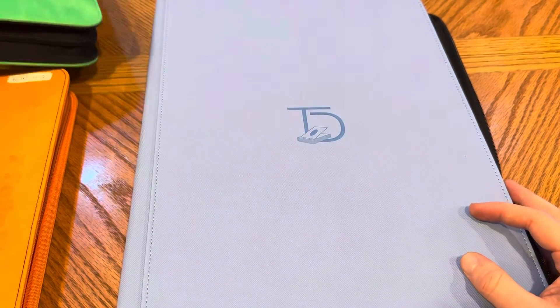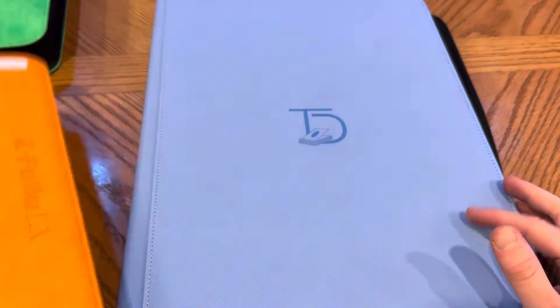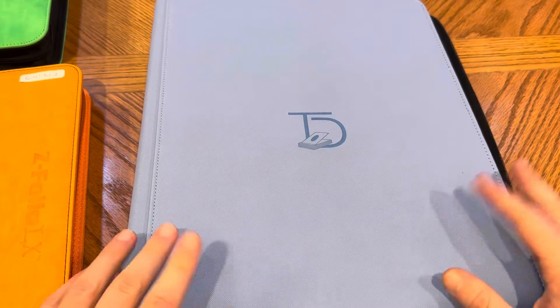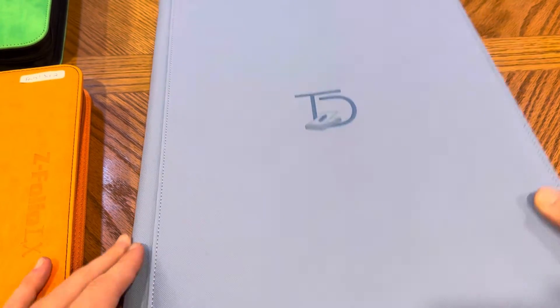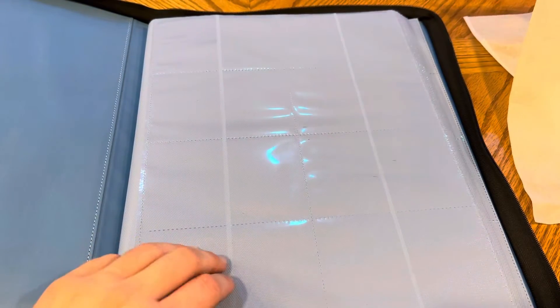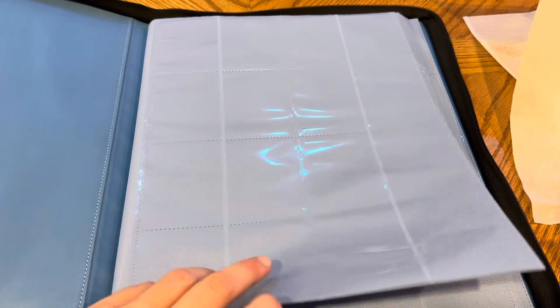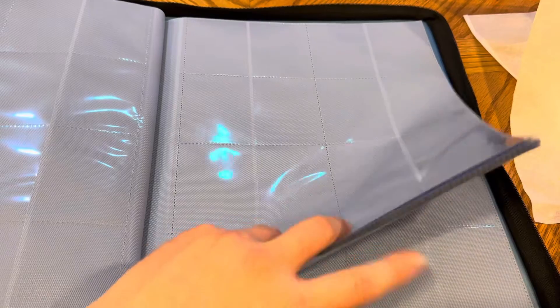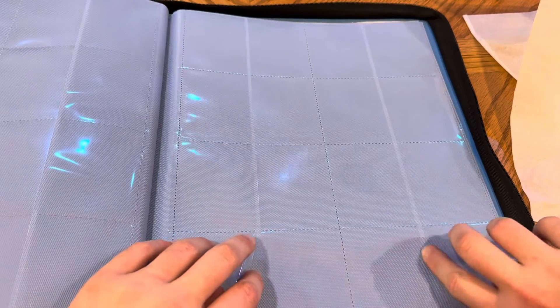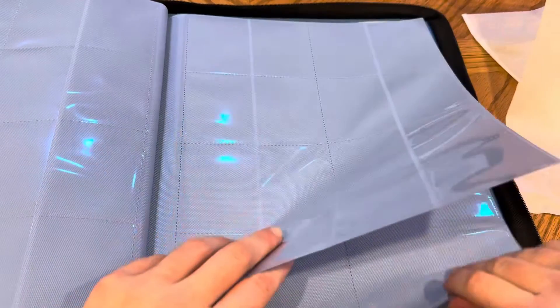Mathematically it stores twice the amount of cards as the Z Folio, so if you're buying the Z Folio for $30 to $35 for 480 cards, this is $80 for a thousand. The more I say it the more I'm like, I can't believe I did that — but I think this looks really nice. I'm going to put my sets in here. Between white border and black border Premiere and A New Hope, you're talking about almost 970 cards, so it should all fit.